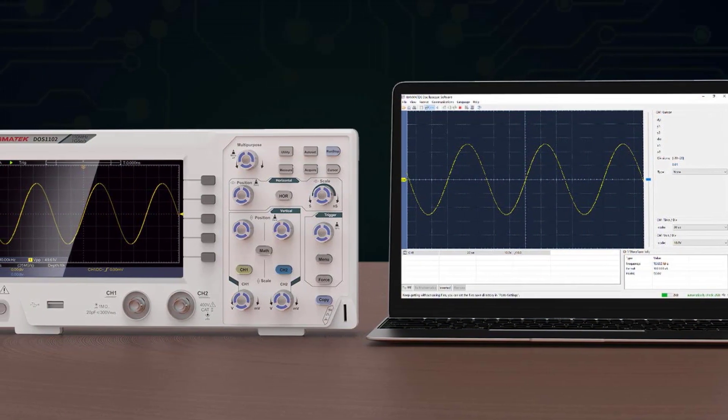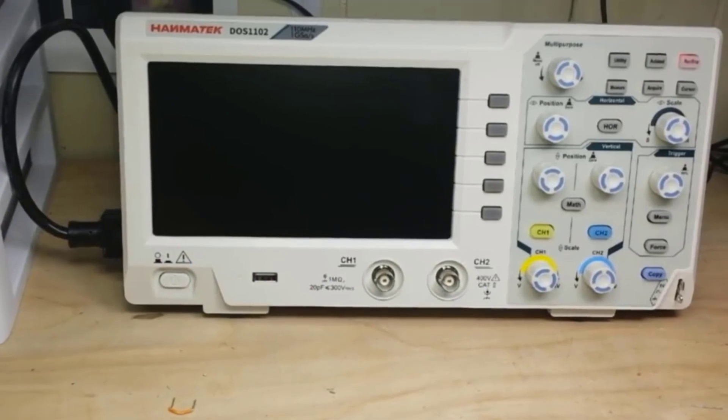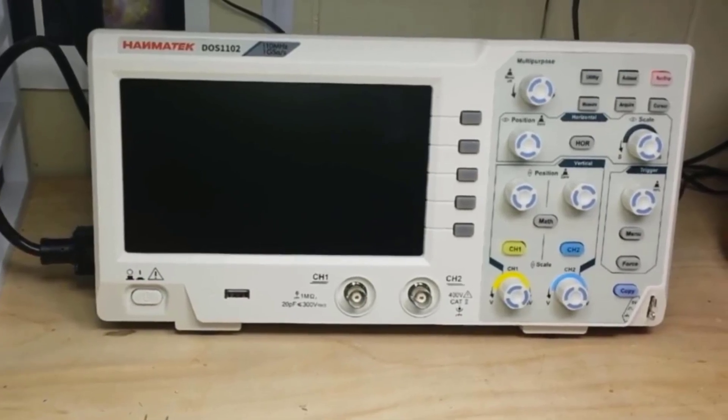It has the waveform interception function and can be seamlessly connected with the same brand signal generators. It supports LabVIEW communication and secondary development. It's an ultra-portable oscilloscope with a volume of 301 x 152 x 70 mm, ultra-thin body design, thickness of 70 mm, weight of 1.1 kg, saving more desktop space, ultra-quiet design, and power consumption not higher than 18W.